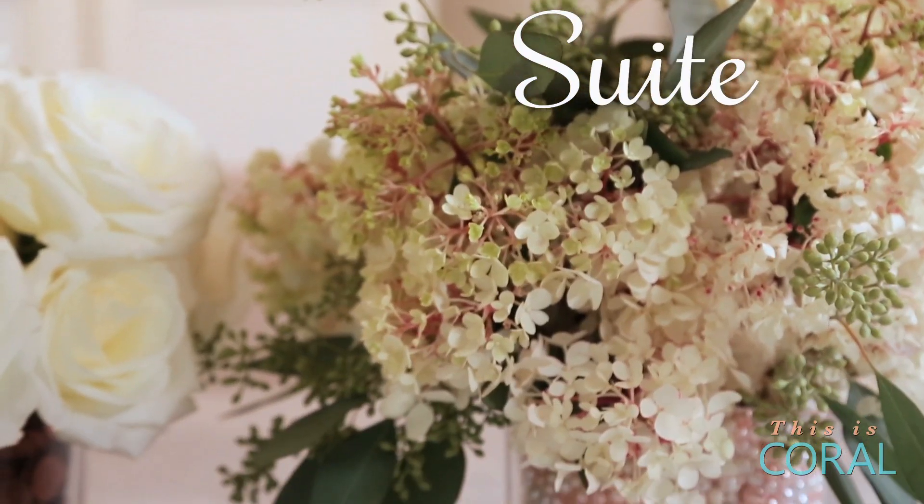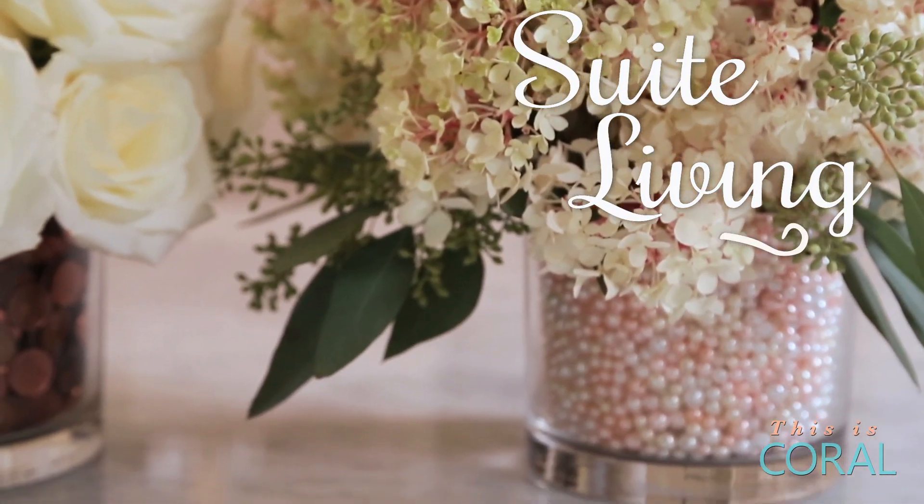I love using flower arrangements when I'm styling a space, but I feel like vases can often be afterthoughts. Today on Sweet Living I'm going to show you three easy DIYs to customize your vases.